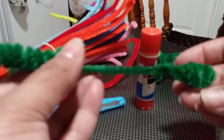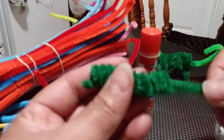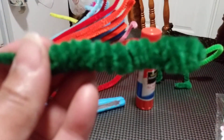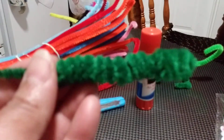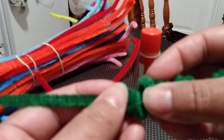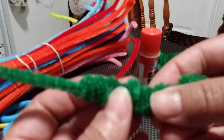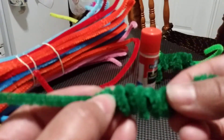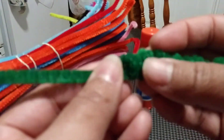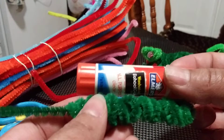Now take your first pipe cleaner — the one you made your hair with — and pull it through the little hole in the middle. We're getting very close! We might need to open this a little bit to make our chameleon wider, otherwise it'll be too skinny. Just open it by turning it left or right, then squeeze it together. You can also use a glue stick here if you want to make it bigger.